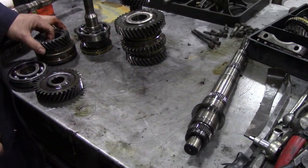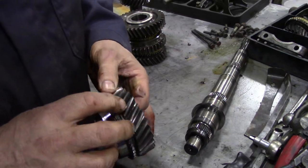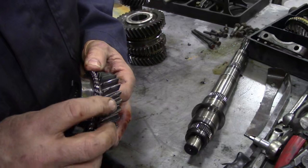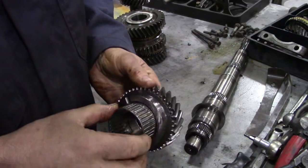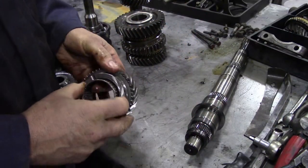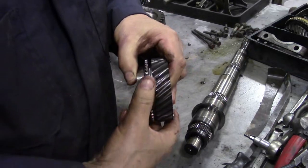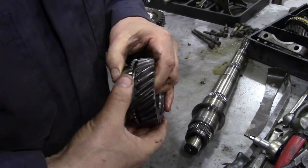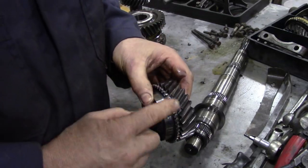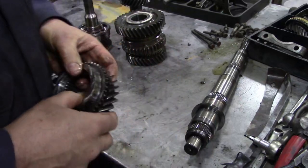We've got to check all the gear teeth to make sure there's no damage, no pits, and no sharp edges. We'll put the needle roller bearings on the gear and check them on the shaft to make sure they're not loose. On this gearbox I've struck lucky — it's okay. When you run your hand across the top of the teeth on the synchro you'll find they're a little bit sharp, so I'm going to get a knife-sharpening stone and run it across the top just to take that sharpness off.